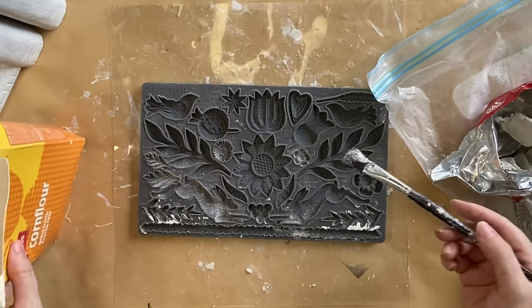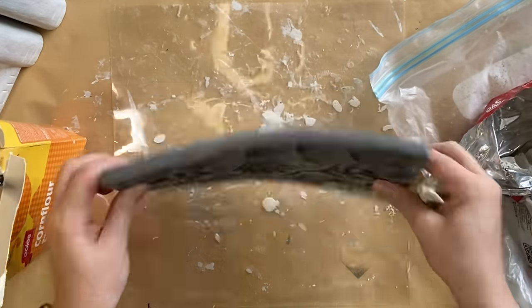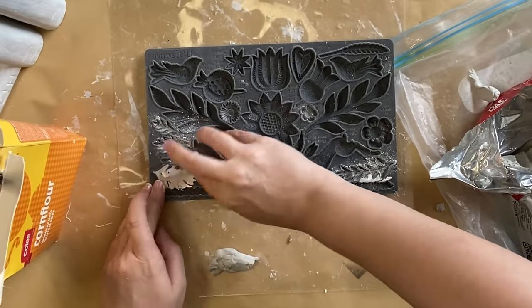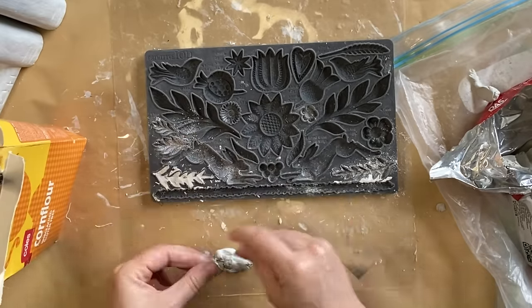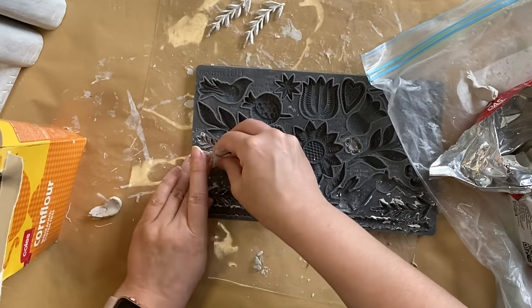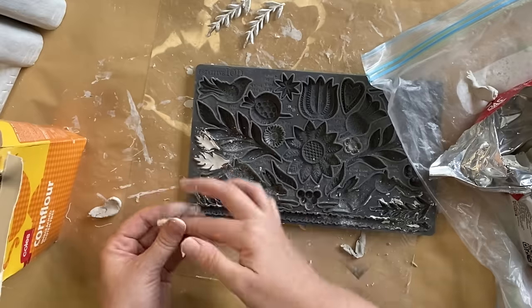Next, I'm going to be using IOD's Primitive Mold. I'm going to be dusting certain designs with cornstarch and then working my air-dry clay into those designs. I'm going to be making quite a few of these, repeating a lot of these designs. Basically, I want it to look like my birds are sitting on a bed or a nest of flowers and leaves, so I definitely had to create quite a few of these castings.